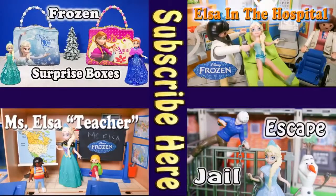Bye everyone! Now check out one of these other fun videos: the Frozen surprise boxes, Elsa's trip to the hospital, when Elsa and Jack Frost escape from jail, and Elsa the teacher. Take care and have fun. Bye!